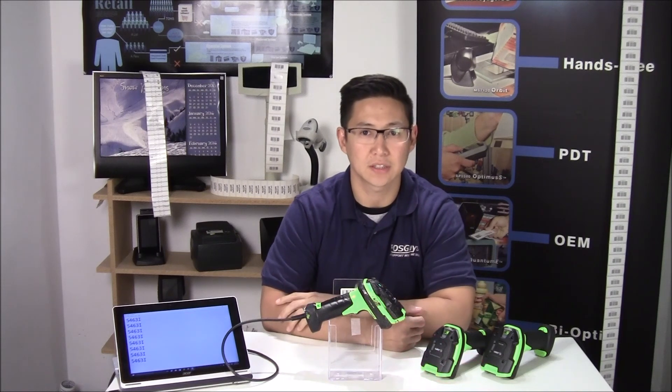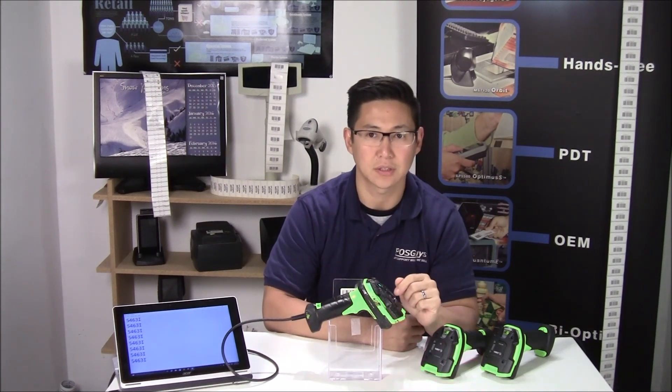Hi, this is Travis from POSGuys.com. This is our extended version of our durability testing for the Rhino 3600 series of scanners.